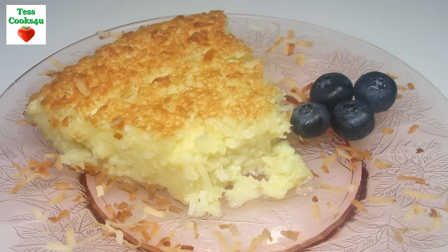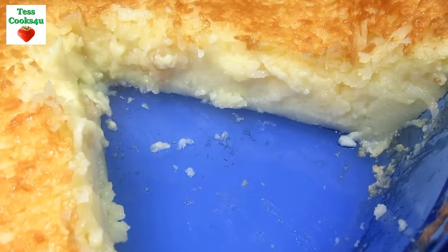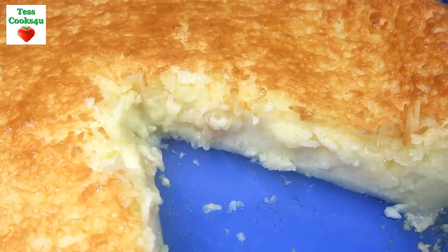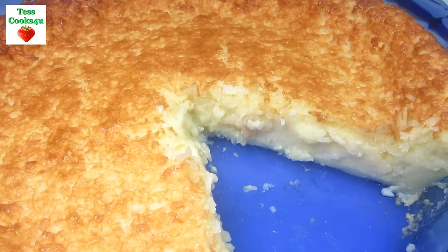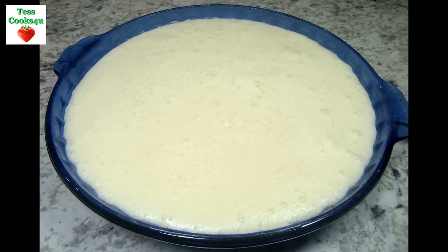With a drizzle of chocolate it really tastes like a Mounds bar. The sweet and crispy coconut is so good and the creamy custard just melts in your mouth. A wonderful and delicious pie that is so easy to make and everyone will love. I hope you give this impossible coconut pie a try and enjoy!